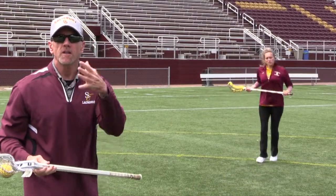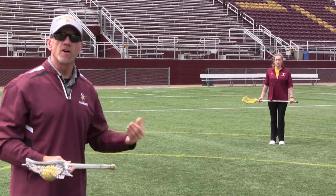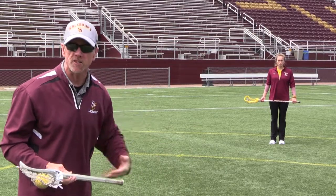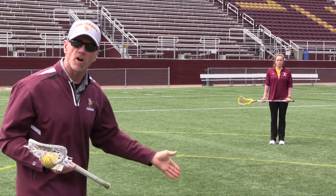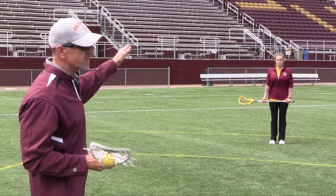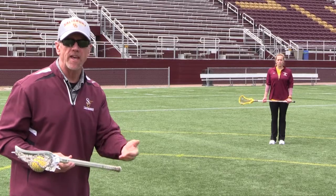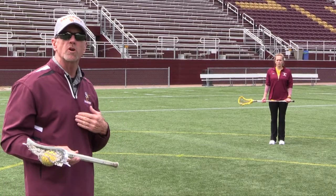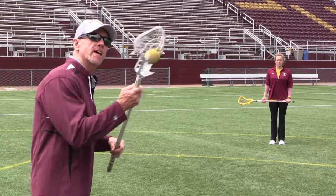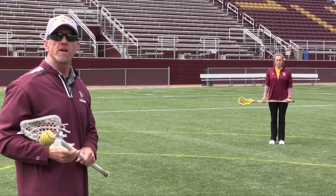Catching the ball on the run is obviously very important — this is a running game. Whether it's a five-yard pass, 10, 25, or even 40 yards, you need to catch on the run. That's a direct pass going straight toward her. Now we're going to talk about something a little more advanced, especially for younger players — what we call an over-shoulder pass catch, also known as a lead pass. I'm going to pass it over her shoulder and she'll catch it over her shoulder.